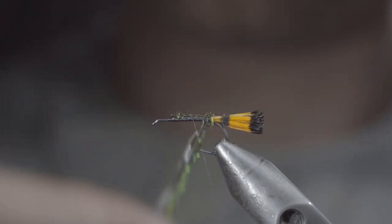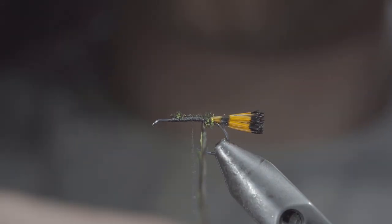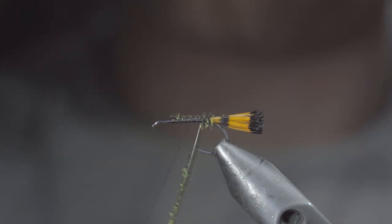We will also be doing a giveaway for this fly, so if you'd like to win it, all you have to do is comment hashtag flies and subscribe to the channel. And if you don't win and want to give it a shot, you can pick some up on my website listed below.